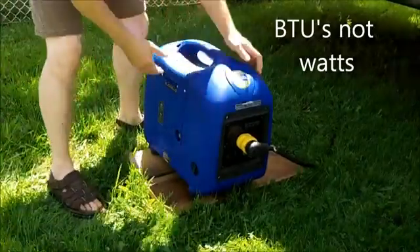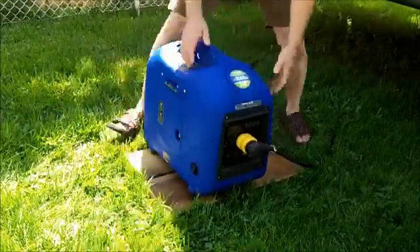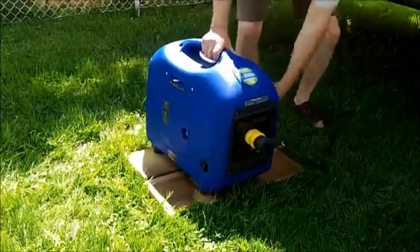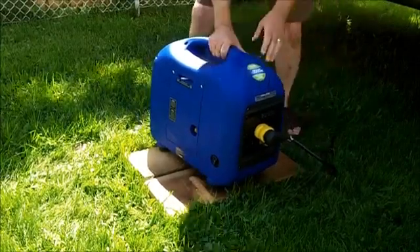We'll turn the power switch on here, give it a little bit of a prime, a bit of a choke. We've got the power on backwards. Here we go.